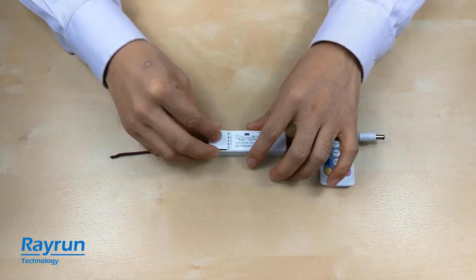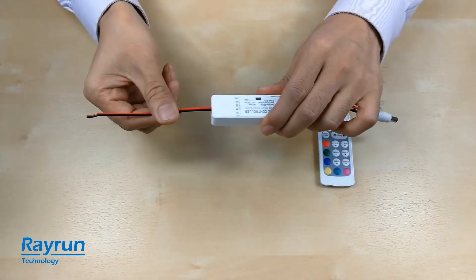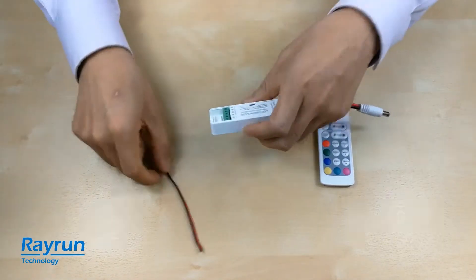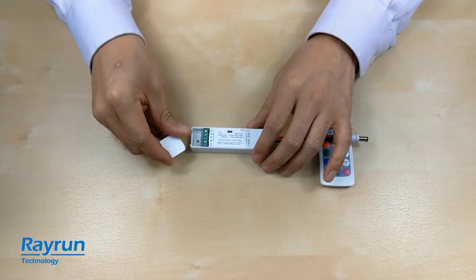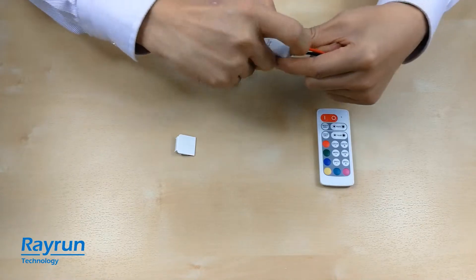You can see it's also very tight. So this design can prevent the cable from being pulled out from the connector and ensure your installation is well secured.